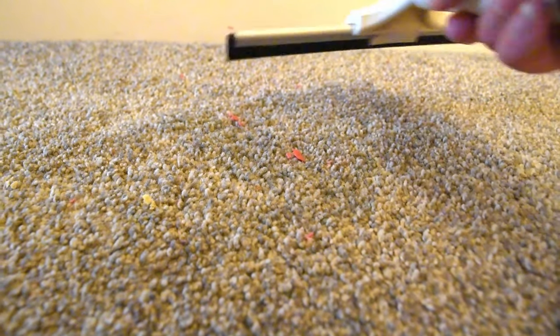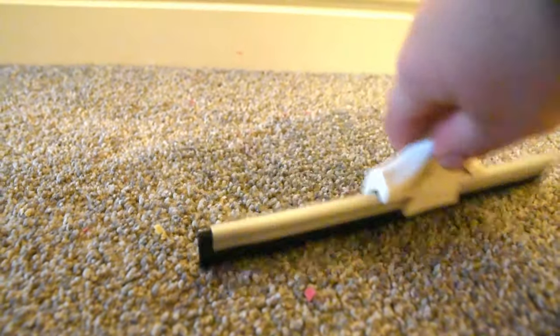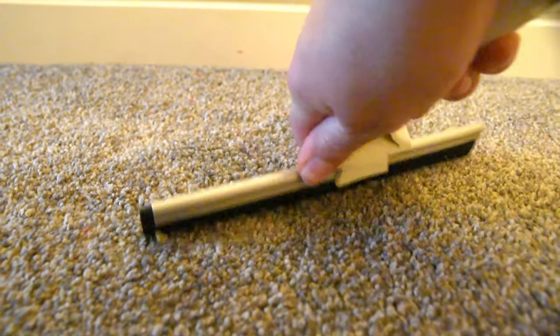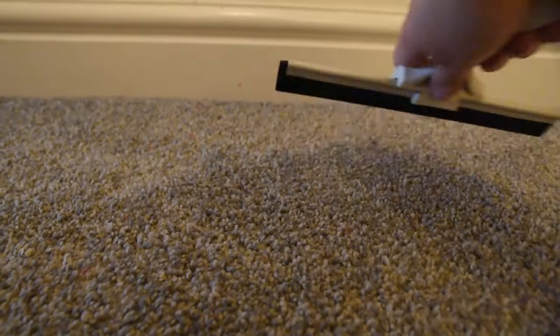Now that this has been on here for a few minutes — the fabric conditioner — look how easy this is to just pull off with a squeegee. It was stuck on really fast and now it's just come straight off. I love it!